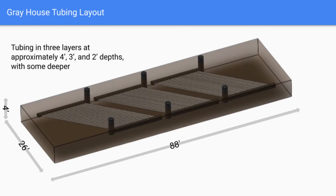Here's a diagram that shows the approximate layout of the tubing within the gray house — the risers, the vertical pieces, the manifolds connected to the risers, and the heat transfer tubing, that four-inch corrugated perforated pipe. This is a simplified layout showing one layer, but in actuality there's tubing installed in three levels: at two feet, three feet, and four feet below grade, with some going a little bit deeper.